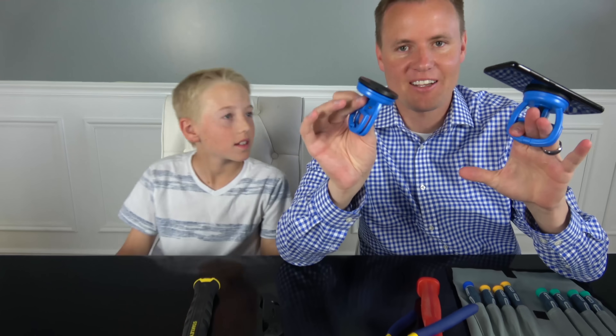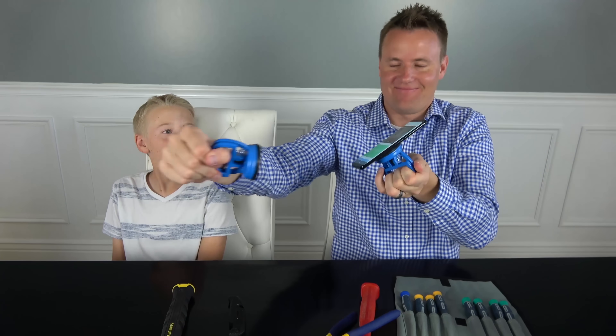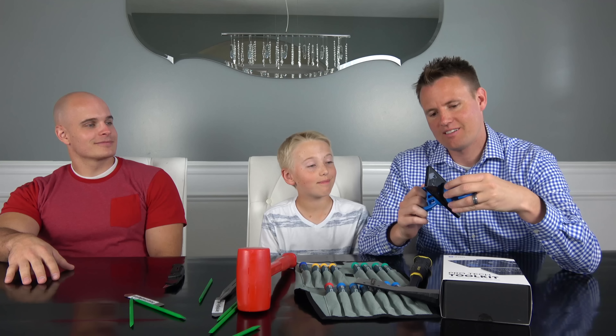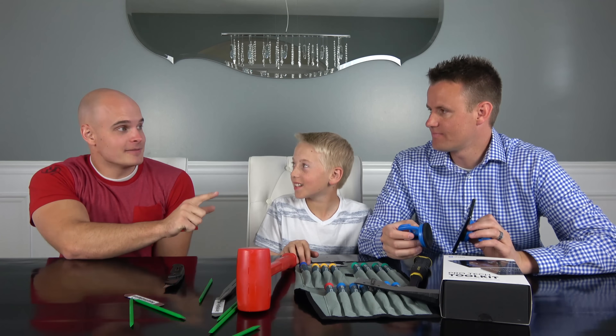We're gonna give this one more try to see if this will work, and then we're gonna have to take drastic measures. We're calling in some help — here's our professional, Zach. You've probably seen his channel, it's called JerryRigEverything. His name is not Jerry. Zach, what are we doing wrong? What I think is missing is heat — heat on that back panel will soften the adhesive and hopefully let it separate.